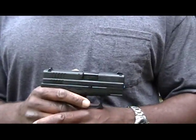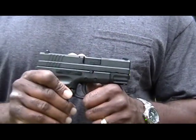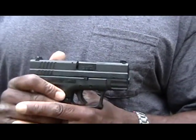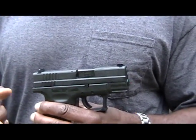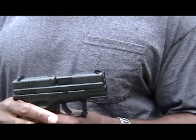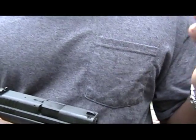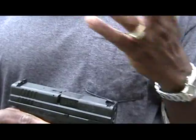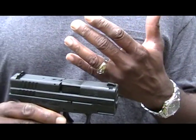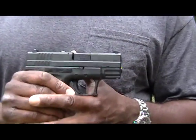Hello again, YouTube. This is Backlash with the XDM Subcompact 9mm. What I'm going to do is run it again — I ran it around once, I'm going to try it again. The weather seems to have slacked up just a few minutes. We're going to simulate an unprofessional firefight — we don't know when it's going to happen or if it may ever happen. But this is just my rendition of it. I'm going to go with my 9mm.